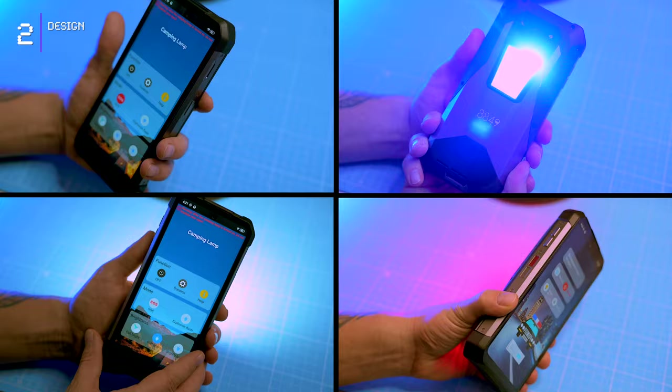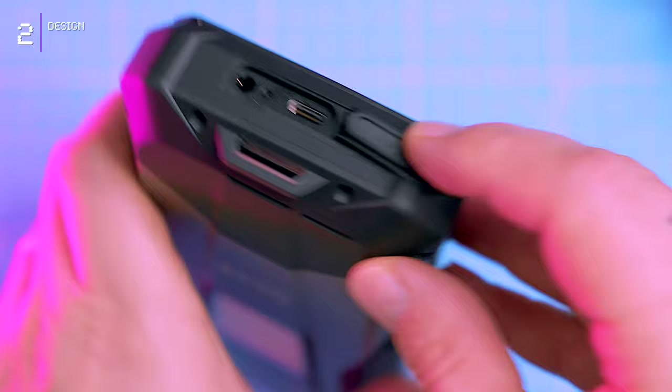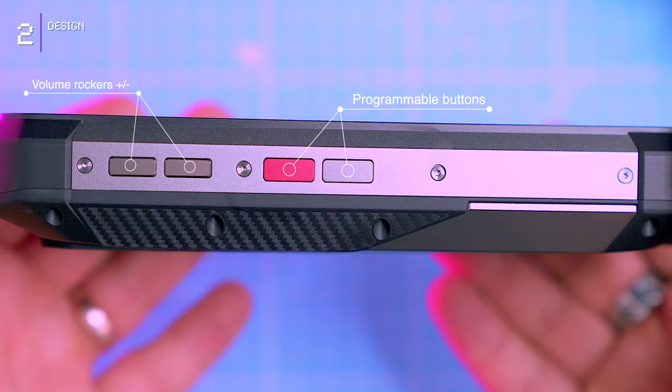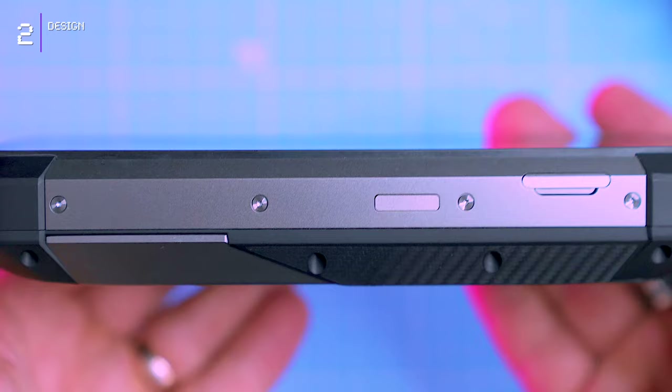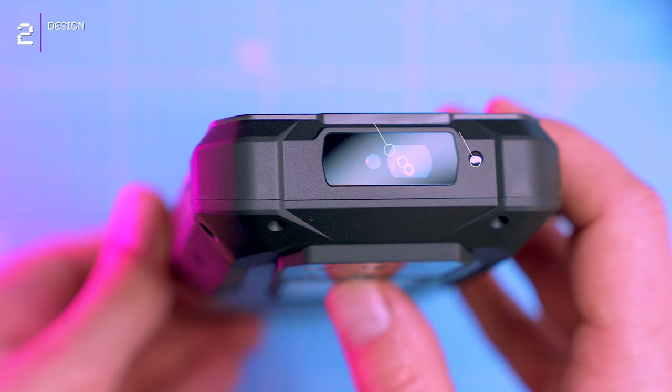A handy lanyard attachment point resides on the bottom frame, along with a USB-C for charging, a headphone mini-jack socket, and a microphone. The left side houses volume rockers and two programmable buttons — a red one and a metal gray one for customizable shortcuts. Moving to the right frame, we find a SIM tray with SD card slot for storage, and the power button with its embedded fingerprint sensor. The top frame plays host to the infrared blaster and a laser rangefinder.